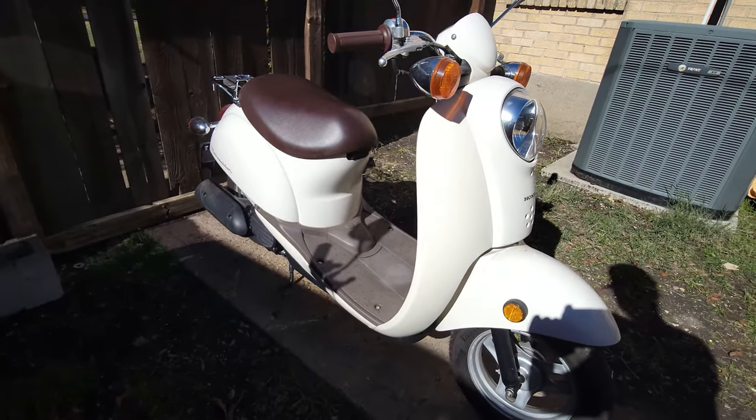Another good thing about the Metropolitan is that it's a 50cc, so it's not a lot of power. To some people that's not a pro, but for anybody who's not the most confident on two-wheeled motor vehicles, it's a good way to ease them into it, let them feel comfortable. Obviously don't let them go into heavy traffic with 40 mph speed limits — stick to the streets, that's the best way with this kind of engine. Also the Honda Metropolitan has a slightly bigger gas tank than the Honda Navi. The Navi barely has one gallon — it's 0.9 I believe — and the Metro has 1.3, so you get a lot more fuel and a lot more mileage out of it.